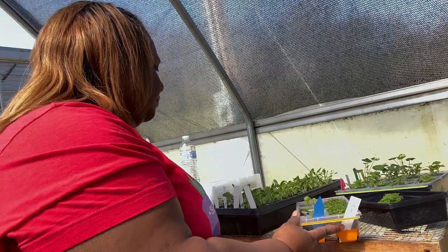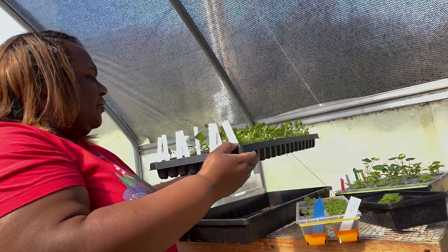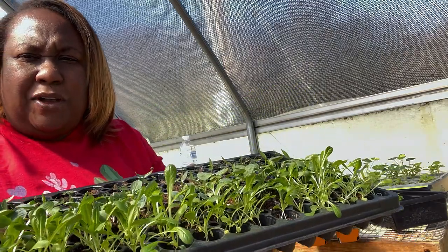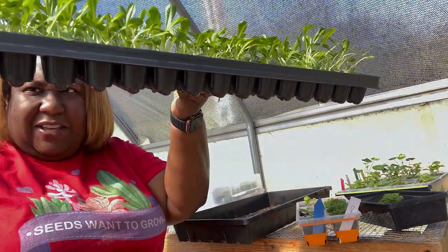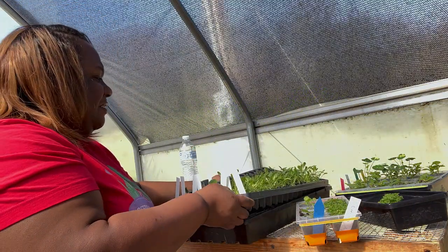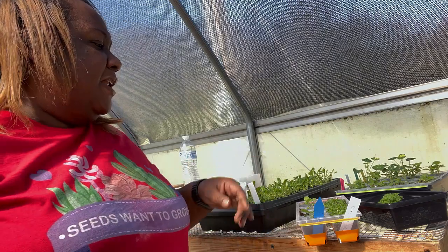These are the 144-cell plug trays I showed last time. The plants you see the most of are the lettuce and the cabbage. These cells are not deep at all, so I'm going to have to figure out a way to get the seedlings out — I don't think they'll be as easy as the silicone ones. First, we're going to up-pot the sage and oregano.